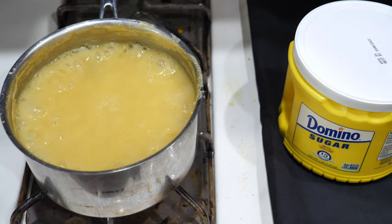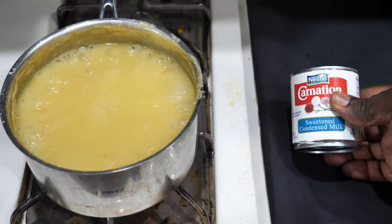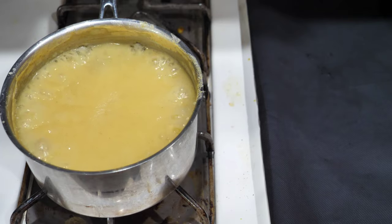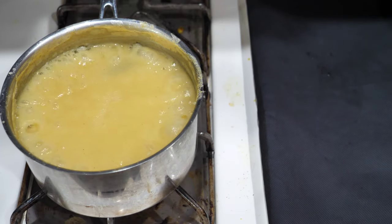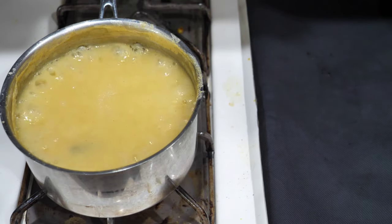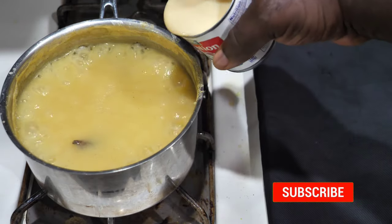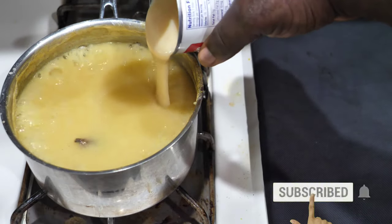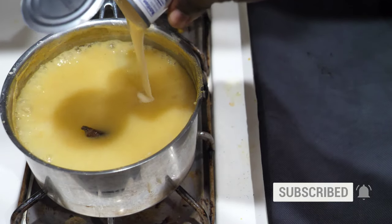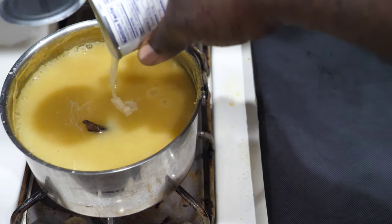Sweeten to your desire. If you want to use milk only, that's optional. If you want to use sugar only, that's optional too. But this is how I do it — with sweetened condensed milk and sugar. This is how the porridge is authentically sweetened.